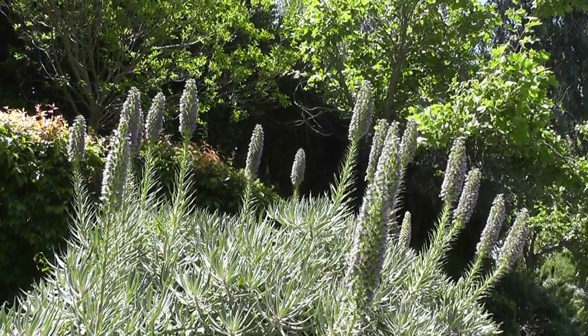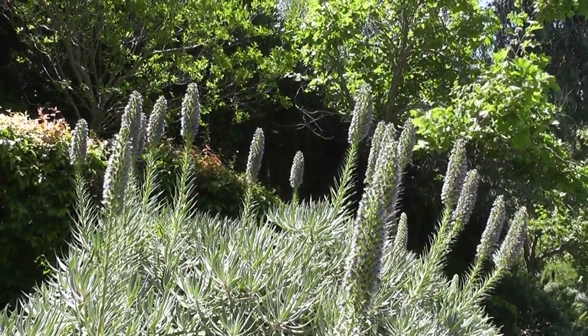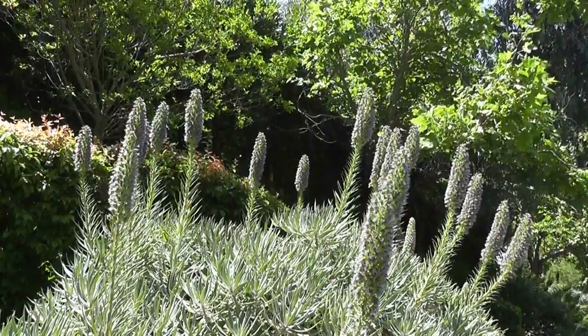This particular specimen is on the main street of our town. It's been here for decades — it's a very mature specimen. And as you can see, the bees absolutely love it.